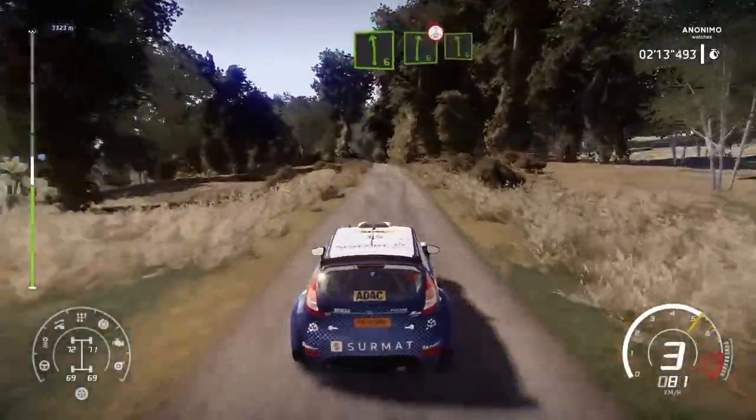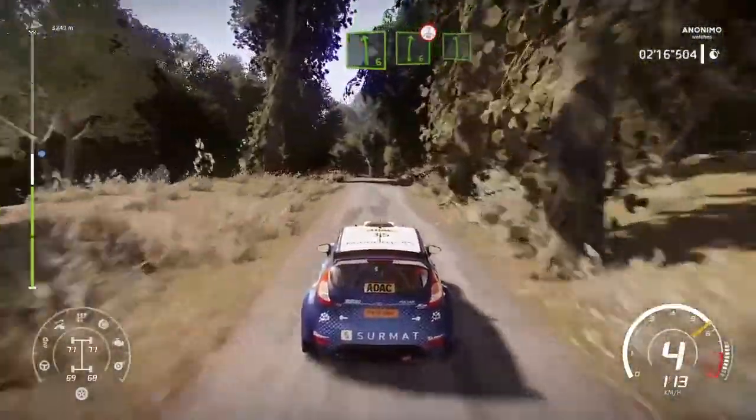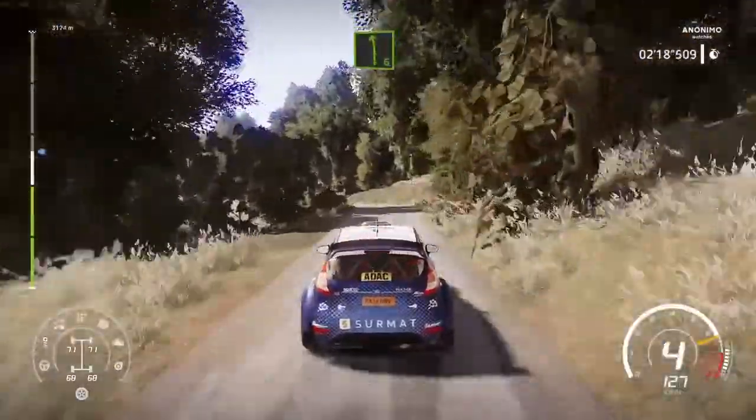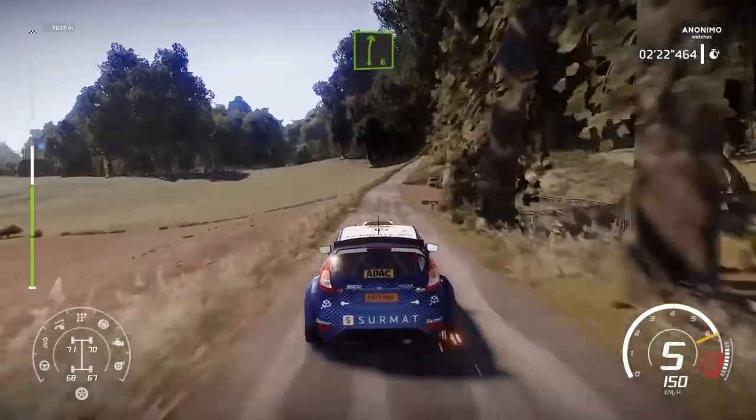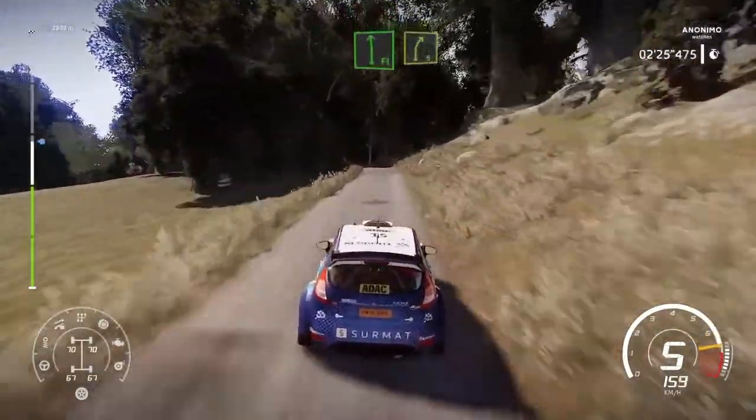Left 6. Left 6, into right 6. Overcrest. Into left 6. Long. And right 6. Keep in. Flat left, into right 5. Tightens. Overcrest. And open.